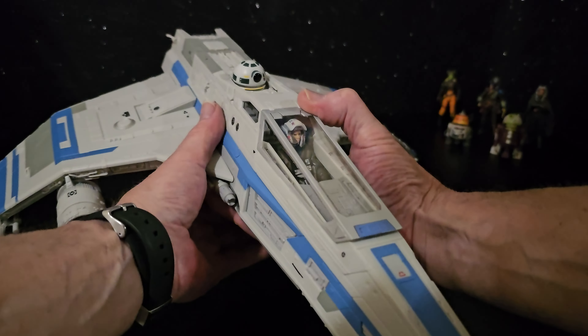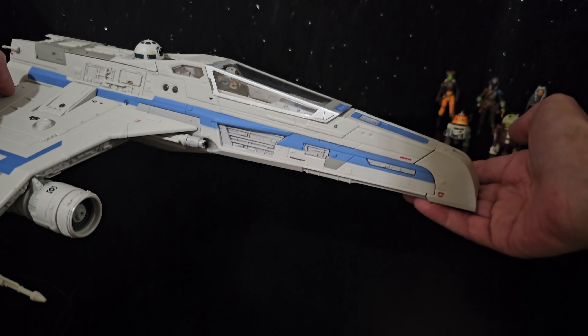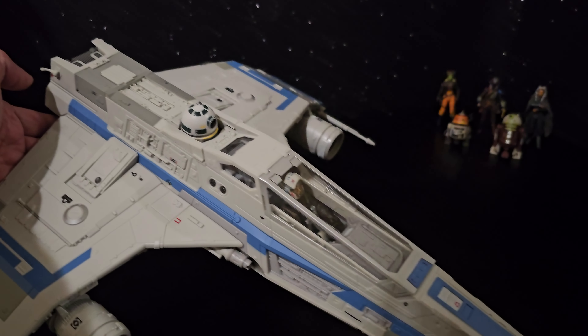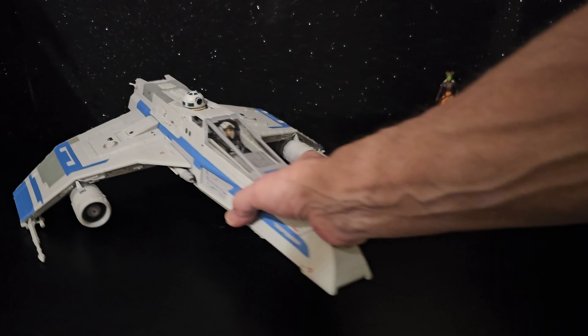There's the Shin Hata ship that came out in Lego with this — I'd really love to see that in the vintage collection. Shin Hata.